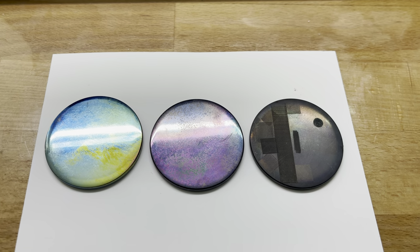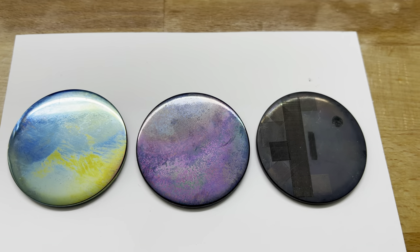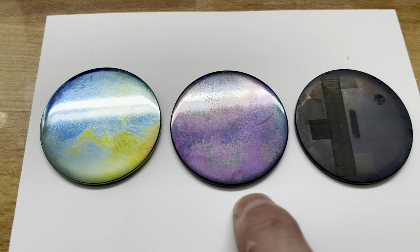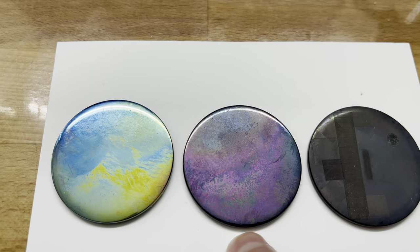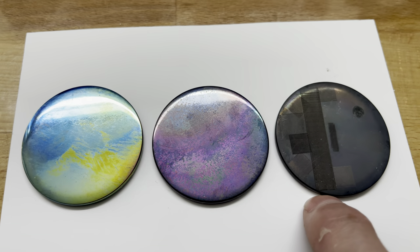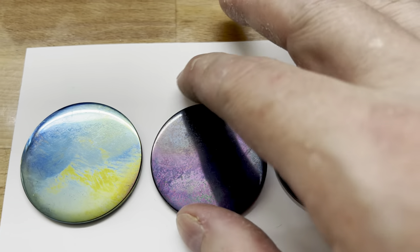I thought I would take a whirl at coloring tungsten with map gas, and I cooked this one for the longest at the highest temperature. This one is not as long, and this one is even less. I just took the torch off it as soon as it started to turn colors. I haven't polished these at all — I basically just took them out of the sand and put them here.